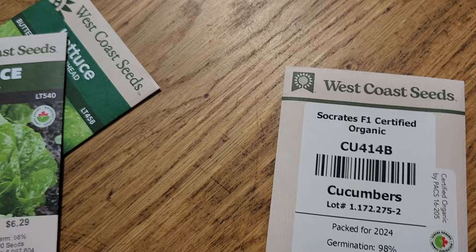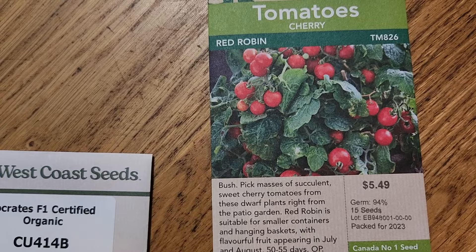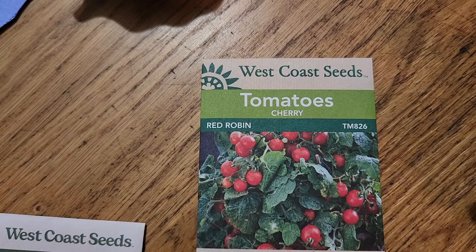This is the tomato — I think Paul actually found this one — it's the Red Robin tomato. You just need to shake them to pollinate. I do believe West Coast Seeds actually has a parthenogenic slicer tomato, but we didn't know that at the time.